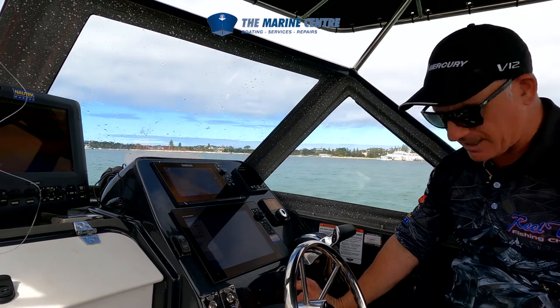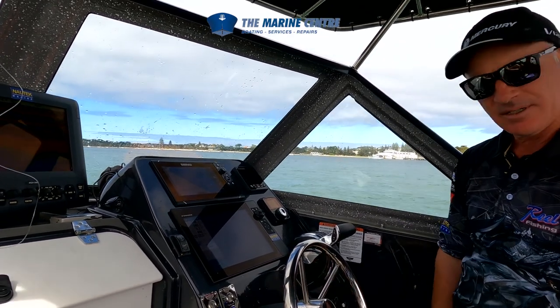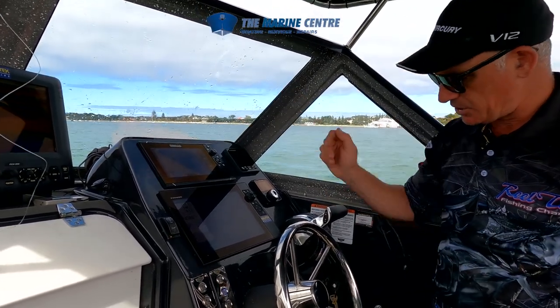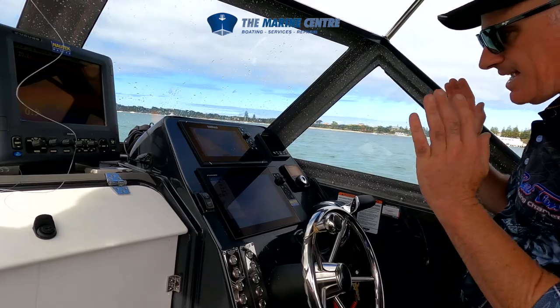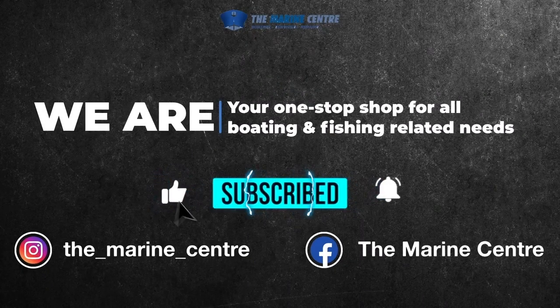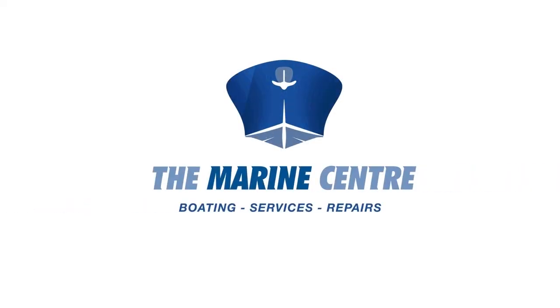And now the anchor is locked in — we're anchored. I've got my Viper anchor winch circuit breaker just down here. So if anything ever happens, I can push that button and I've killed all power to the winch. That is exactly how you want to set a boat up. We'll see you next time.